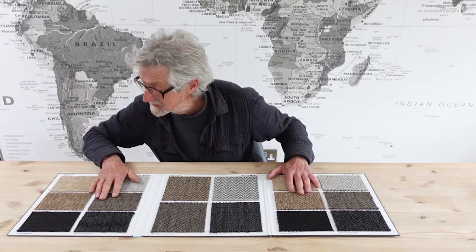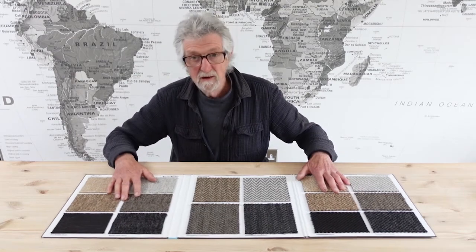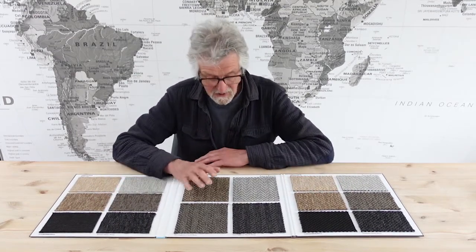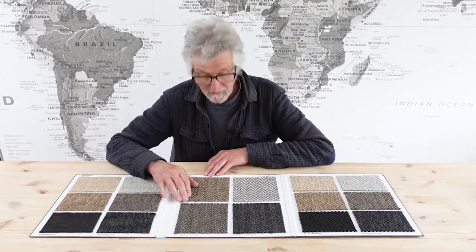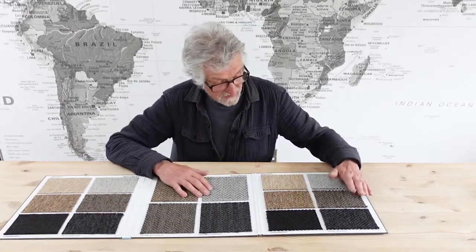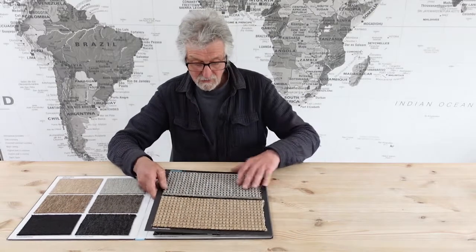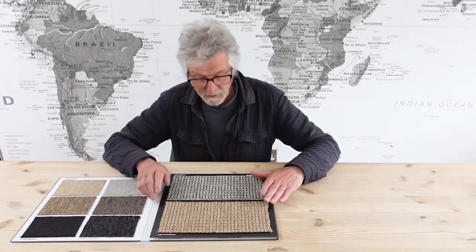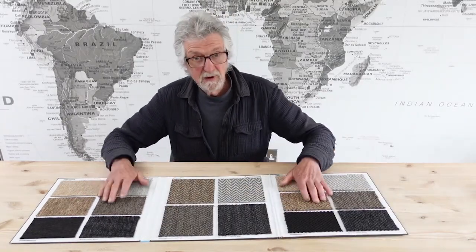Over here we have the Bouclé — I'll give you a close-up of these a bit later. This is the Herringbone, which is very nice; very unusual to find a herringbone of this quality. This is the Panama, and there's another range called Rope. Don't worry, I'll give you a close-up of these in a minute.